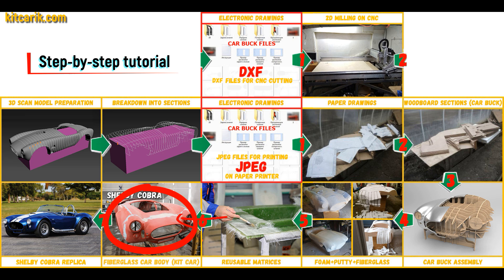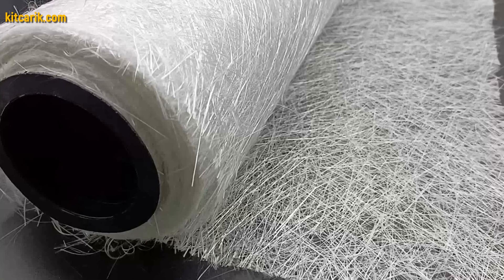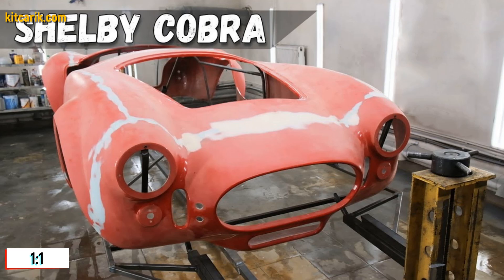The fiberglass car body is made from the resulting fiberglass molds. All you need is epoxy resin and glass material — nowadays it is available to everyone. There is nothing difficult about working with fiberglass.